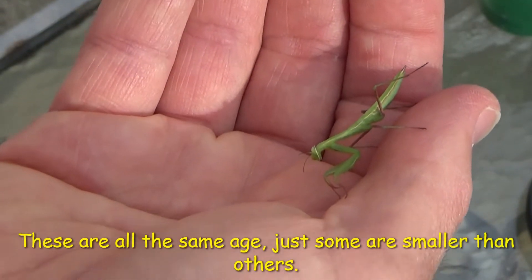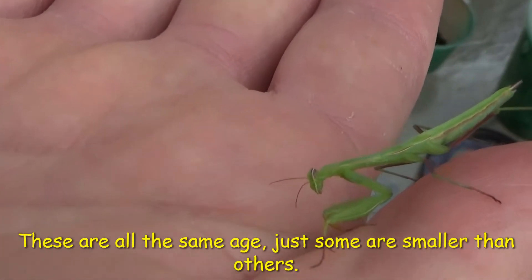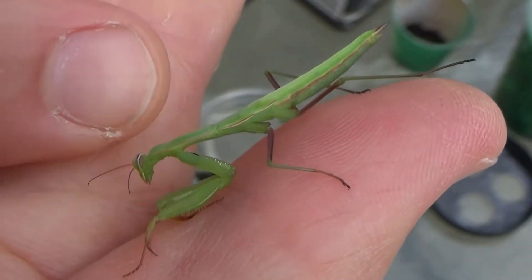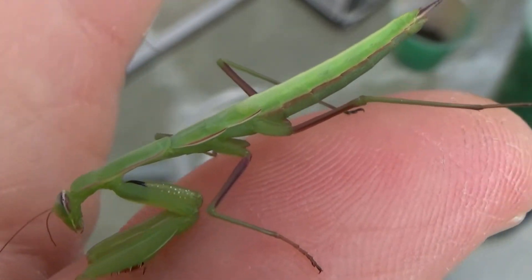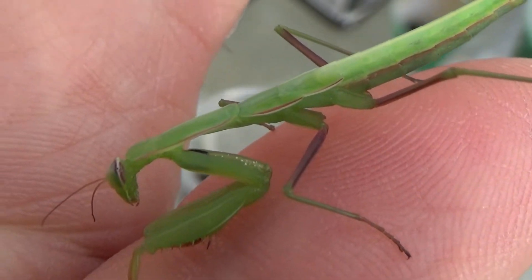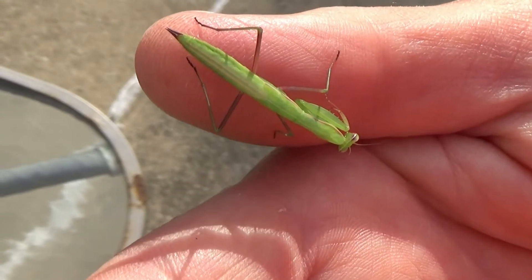I just brought that one up out of there. Here's my fingernail for scale — not very large. These tend to play dead quite a bit. Notice how it's not moving. I'm going to swing this camera around because it's in the shade. Now the mantis is in the sun.